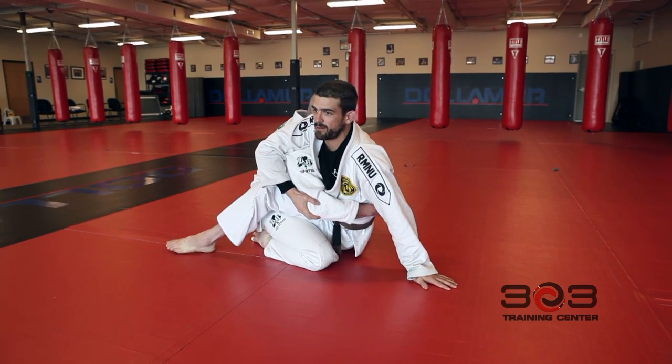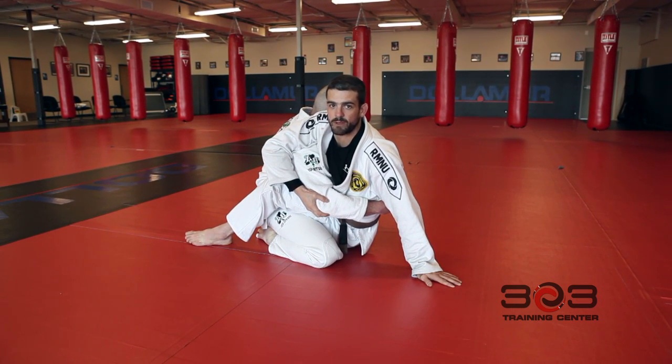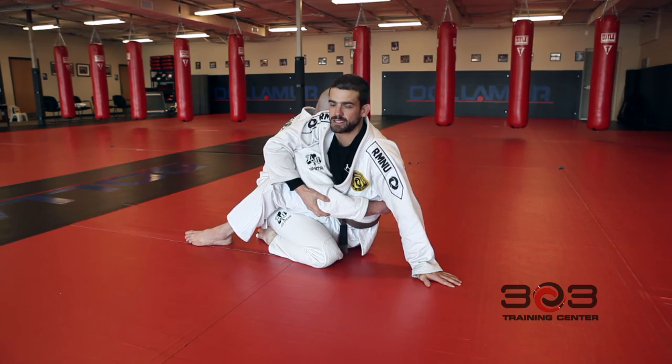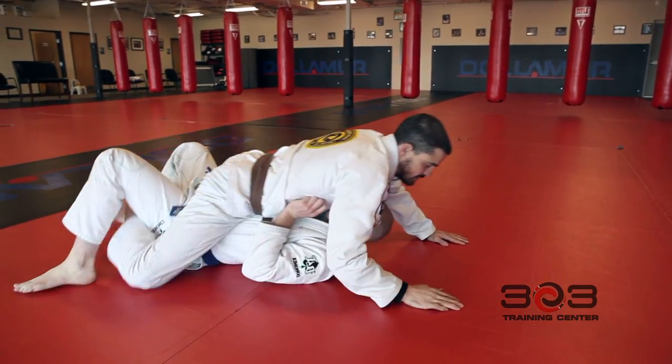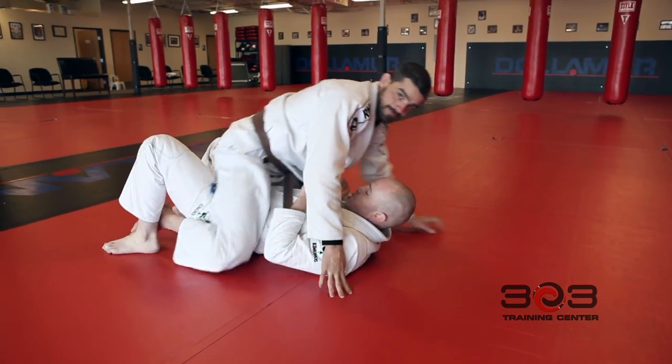It's very important that I get the hip bump part into this. I'm going to raise my hips up into his chest, bump them into his chest, and take him over to my left. Secure the position and hold. Thanks, guys.